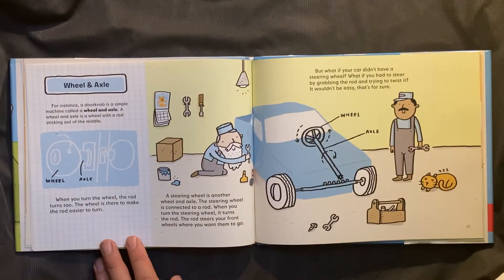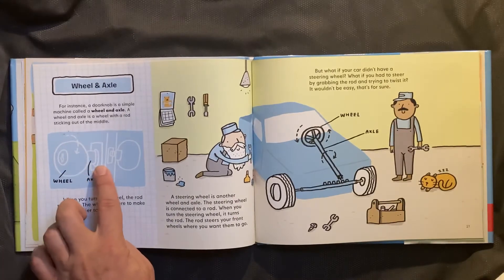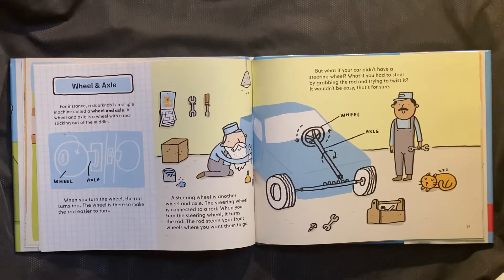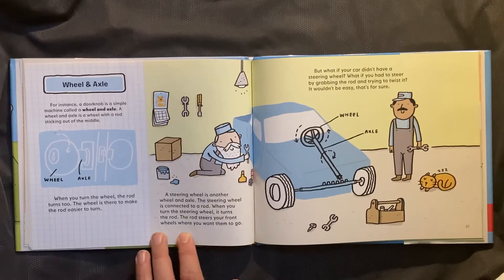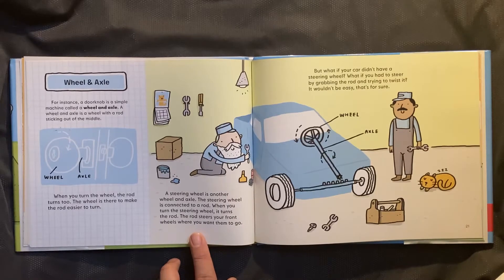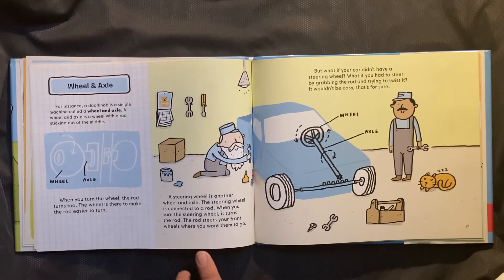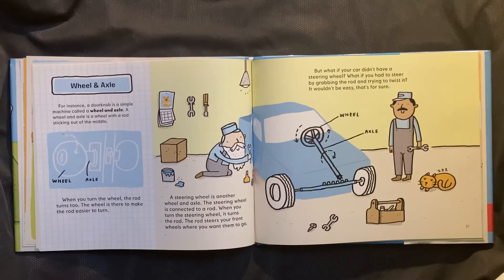Wheel and axle. A doorknob is a simple machine called a wheel and axle. A wheel and axle is a wheel with a rod sticking out to the middle. When you turn the wheel, the rod turns too. The wheel is there to make the rod easier to turn. A steering wheel is another wheel and axle. The steering wheel is connected to a rod. When you turn the steering wheel, it turns the rod. The rod steers your front wheels where you want them to go. But what if your car didn't have a steering wheel? What if you had to steer by grabbing the rod and trying to twist it? It wouldn't be easy, that's for sure.